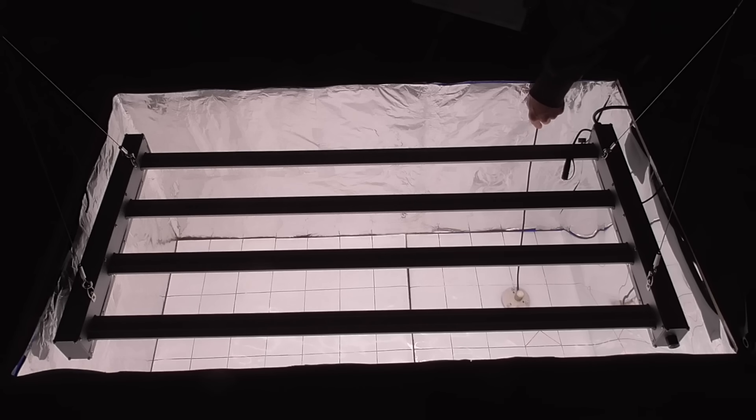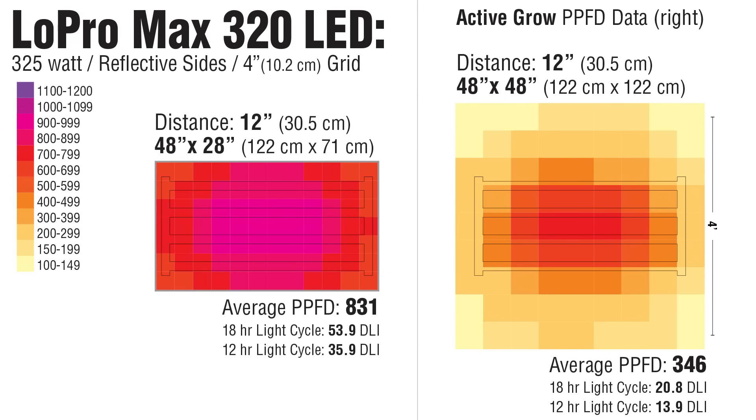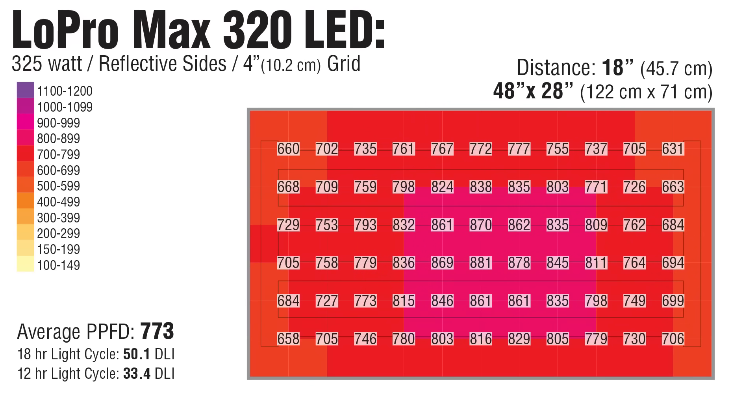I was curious how side reflection would impact those numbers, so I created a 48 by 28-inch growing space, similar to a 2 by 4-foot grow tent. Looking at Active Grow's 12-inch light map, we see how light levels are boosted with side reflection over a more proportionate growing area — some pretty high light levels in a grow chamber. Raising the light to 18 inches, the PPFD drops but the photons are distributed more evenly.